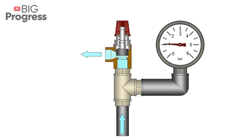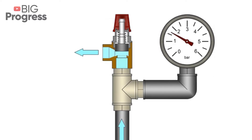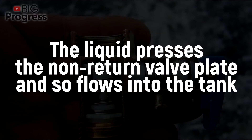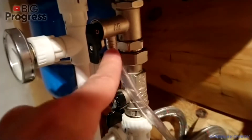The second one is the non-return valve. This part is attached directly to the water heater inlet. It prevents cold water from flowing out of the tank when there is no pressure from the water pipe. As long as the pressure inside the water heater tank is less than the pressure in the inlet water pipe, the liquid presses the non-return valve plate and flows into the tank. Once the pressure equalizes, the spring tightens the plate to the housing of the valve, stopping the liquid flow, and the valve stands by.